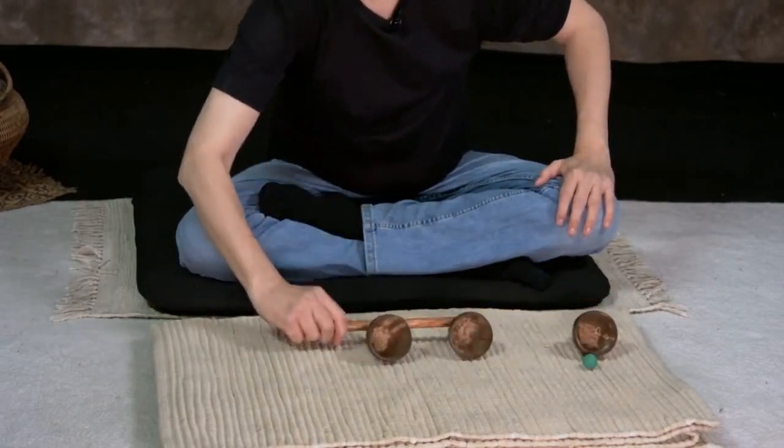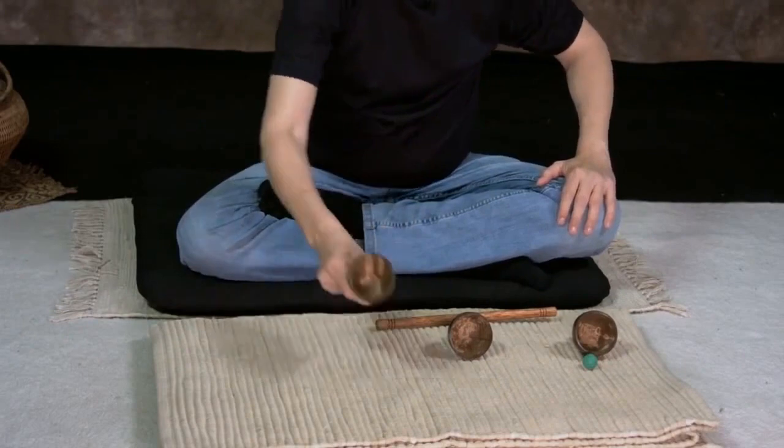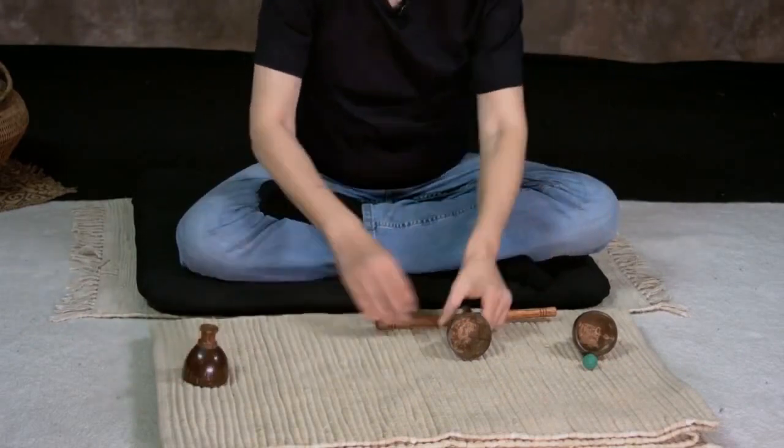The wand is also crafted from coconut wood. You'll find the wand is extremely easy to manipulate — it's well balanced and just the right length.